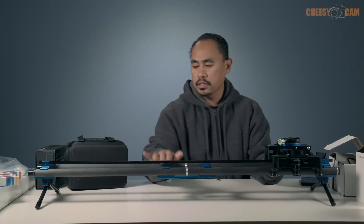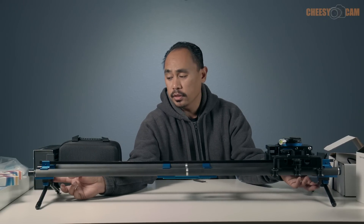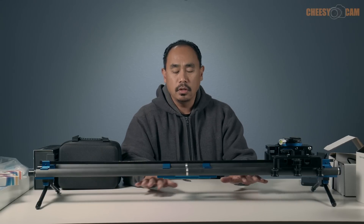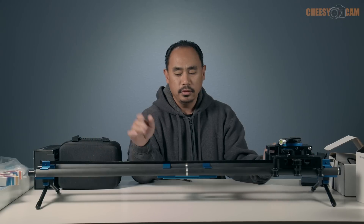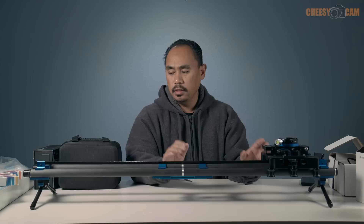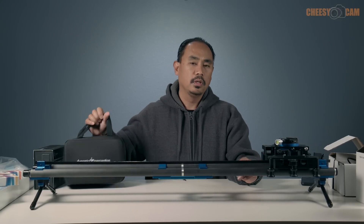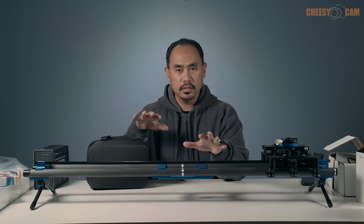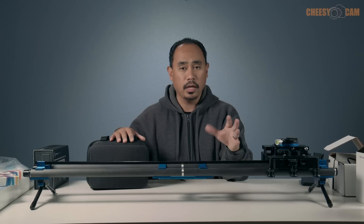An optional feature on the slider is these bipod legs. They screw on with one little thumb screw and are keyed in so they don't spin off. Each leg can be adjusted independently, which allows you to use it on the ground or on a table. If you're just planning on using your slider on a tripod or two stands you don't need the bipod legs. To bring this out to the field, really all you need is what's in this bag and the Slider One Plus, and together you get full three-axis motion control and programmable time-lapse through the iPhone app.